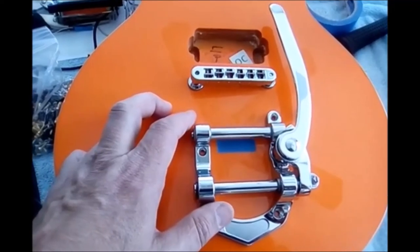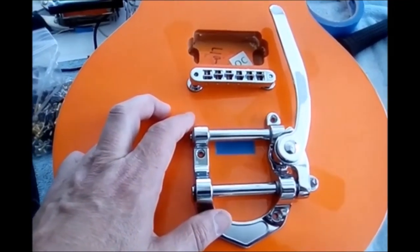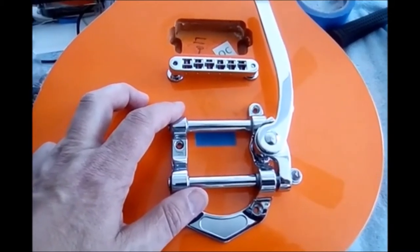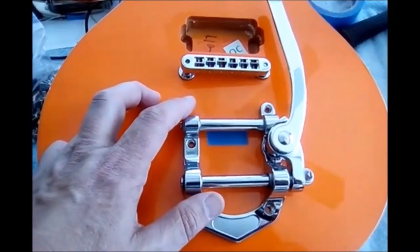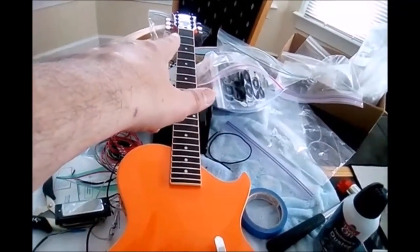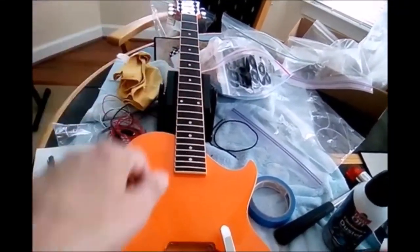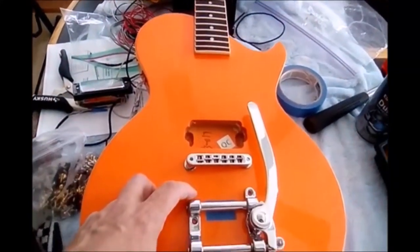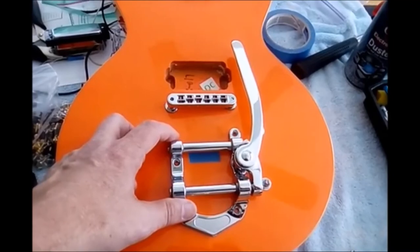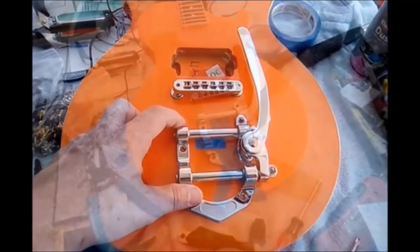What I'm going to do now is string up the guitar so I can get this vibrato in the right position to make sure it is aligned perfectly behind the bridge, down the fingerboard, through the nut, and into the tuners. Let me put the strings on and I'll explain some more.